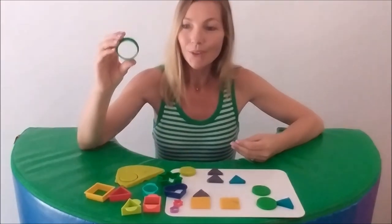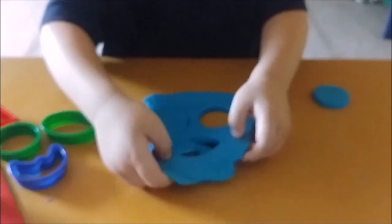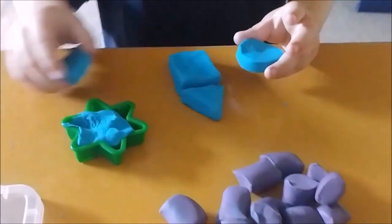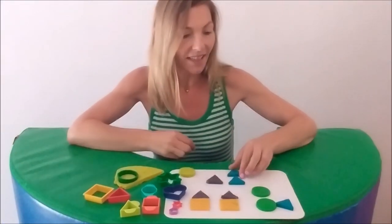Cutters are cool for decorating, matching and combining shapes to make pictures. Improve visual motor skills by imitating combined designs.